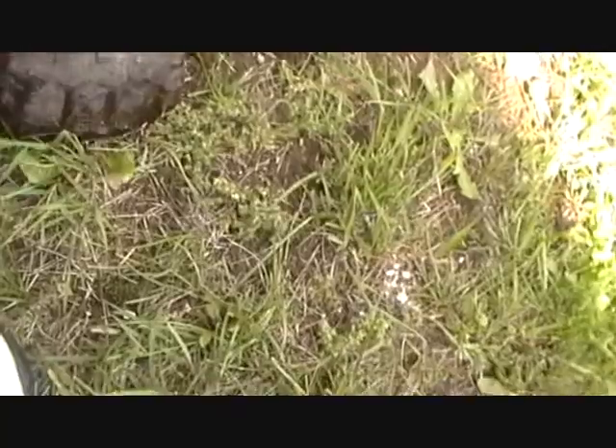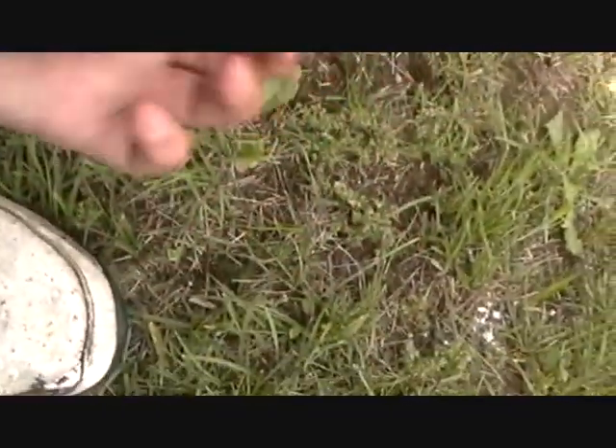What I have here is a turtle. I believe it's a wood turtle. If not, I'm going to look it up.